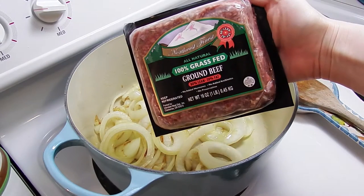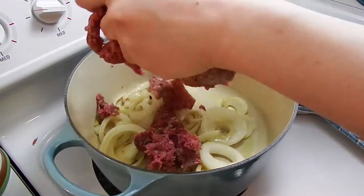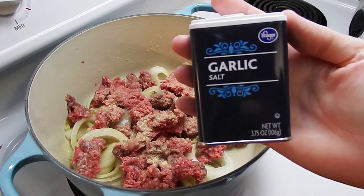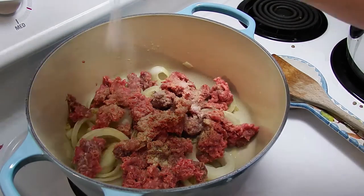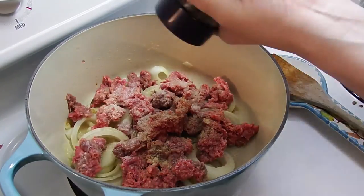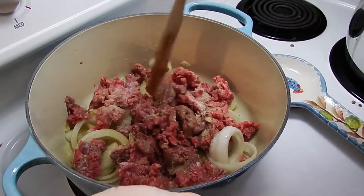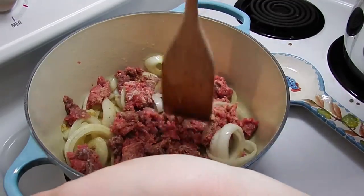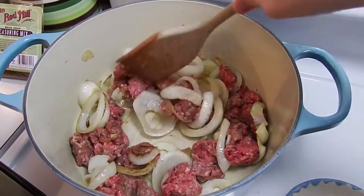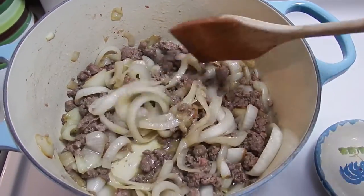So let's add our beef. We're just going to break it up, then add our garlic powder, our garlic salt, salt, and pepper. Let's just stir this all up and cook it. We're going to cook the meat and then drain the fat.